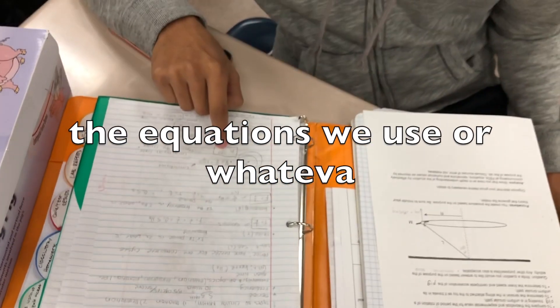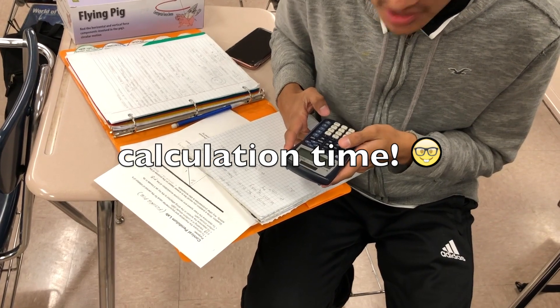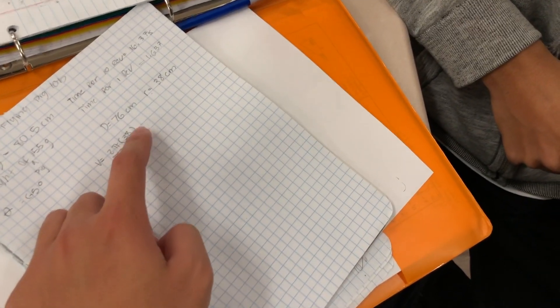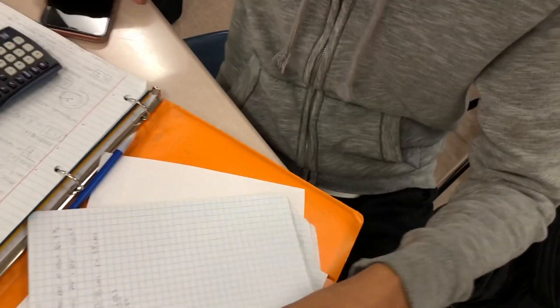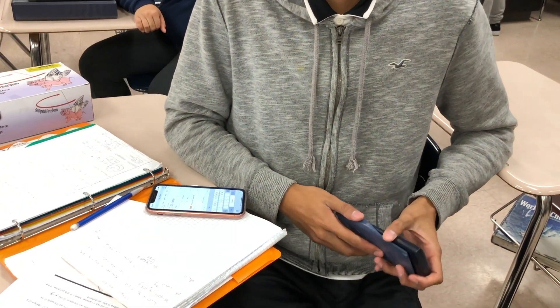Velocity is equal to 2 pi radius over t. Centripetal acceleration is v squared over r. Let's calculate our data. Our acceleration is 1 to 45 — is that too fast? You did 2 pi times... why 38? That's the radius, 38 centimeters. Is it supposed to be in centimeters or in meters? Because you're finding meters per second. Convert centimeters to meters. We're doing a formal lab report.